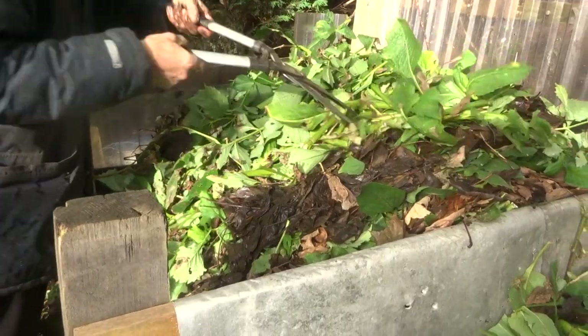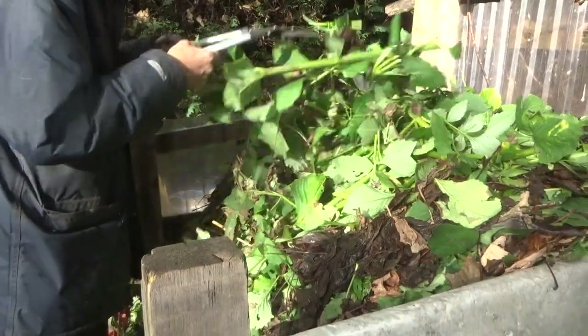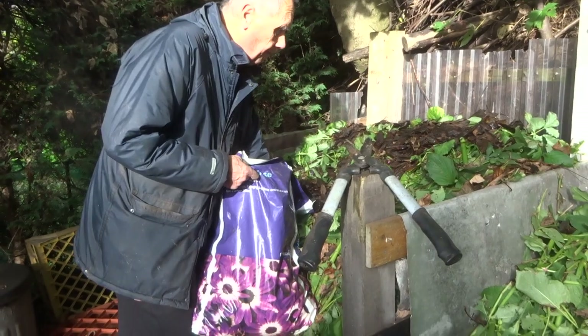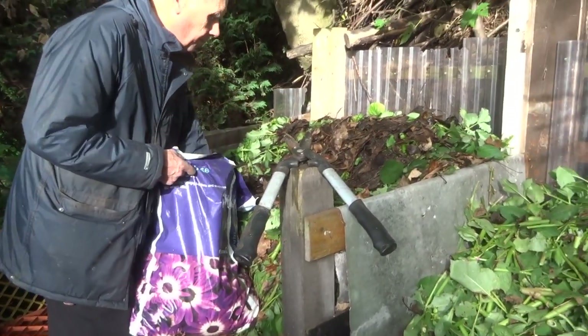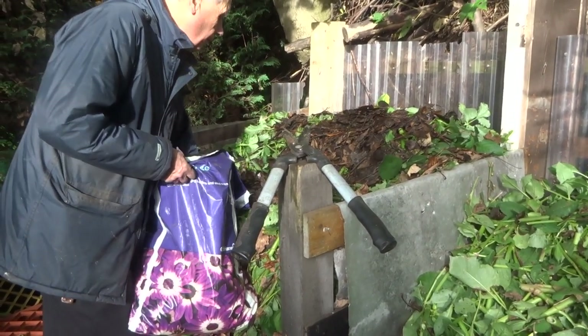The compost is going to be used next year and so it's important that it rots down over winter. Smashing it up like that helps the process. As you can see I'm now mixing it. I've been out on the local streets and picked up all the leaves from under the trees that have dropped off and I mixed that in with the dahlia stalks to make a very rich compost.